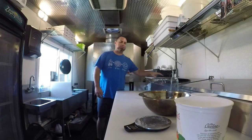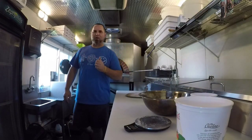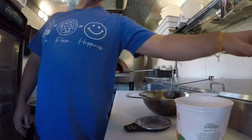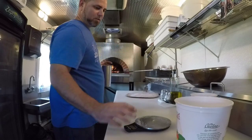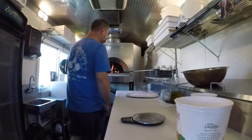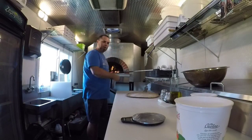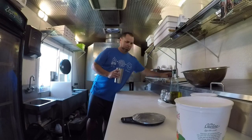Hey, what's happening guys? It's Eric with the Hot Box Pizza Truck. Good morning — got Art in the truck again, he's gonna learn how to make some dough today, so we're gonna take you guys along for the ride. Ovens are getting going, we just lit the fire, so let's go.